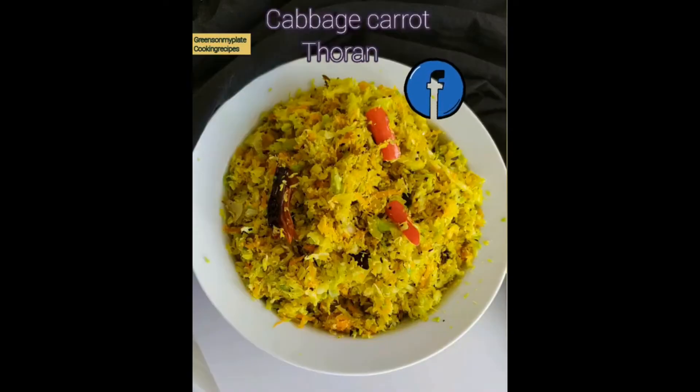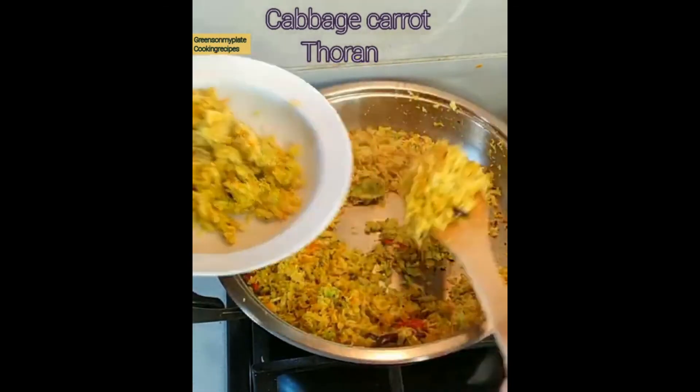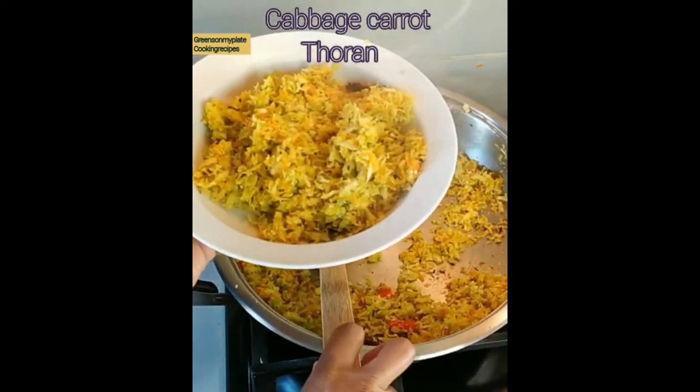This instant cabbage and carrot toran can be served with rice and enjoyed with any lunch menu. The ingredients used are 1 cup of thin sliced cabbage, 1¼ cup of grated carrots, 2 green chillies, and salt. For tempering: 1 tablespoon oil, 1 teaspoon mustard seeds, cumin seeds, curry leaves, 2 red chillies, half finely chopped onion, and at the end ¼ cup of grated coconut. Squeeze the water from the cabbage and stir-fry the mixture for 5 minutes on a high flame.